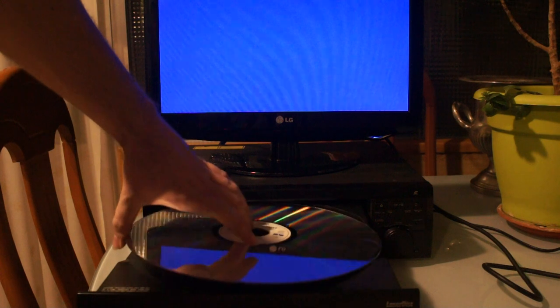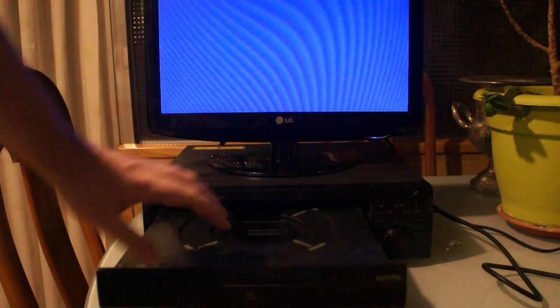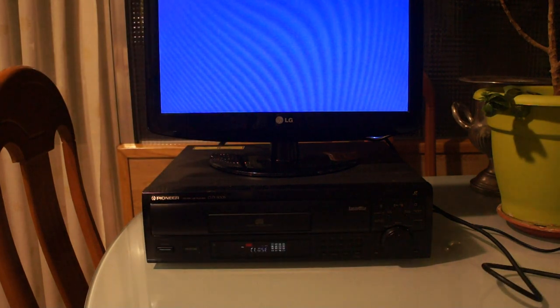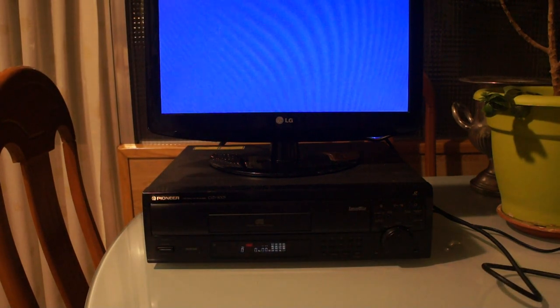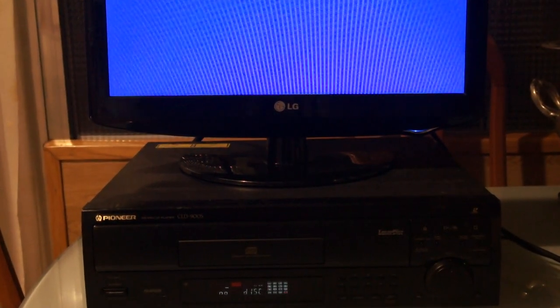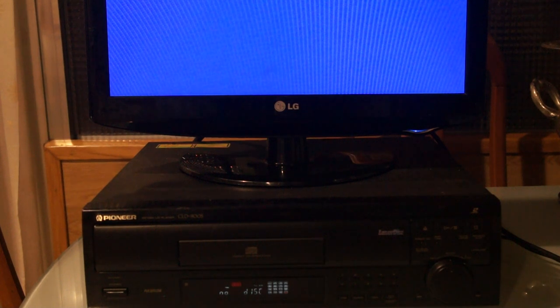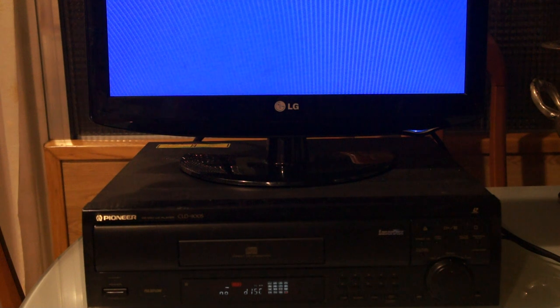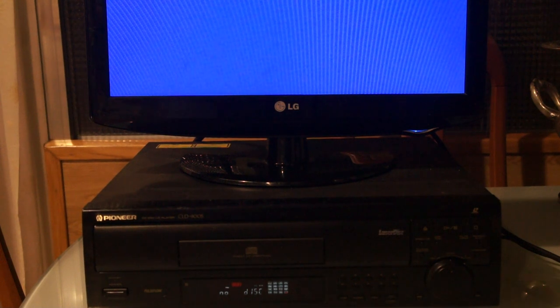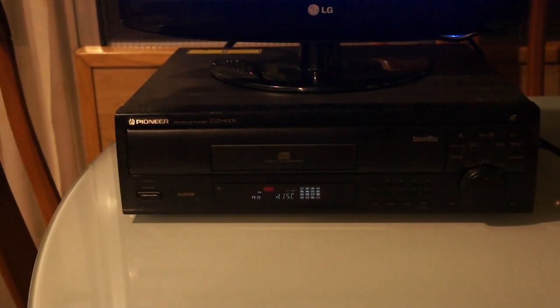I was going to talk about the features — or lack of features — of this player. One of the features it lacks is CAV stills and all that stuff. It also lacks double-sided play, it only plays PAL discs, it doesn't have a digital output, and it doesn't have an AC3 output — though it can be modded to have an AC3 output and I believe a PCM digital output too.